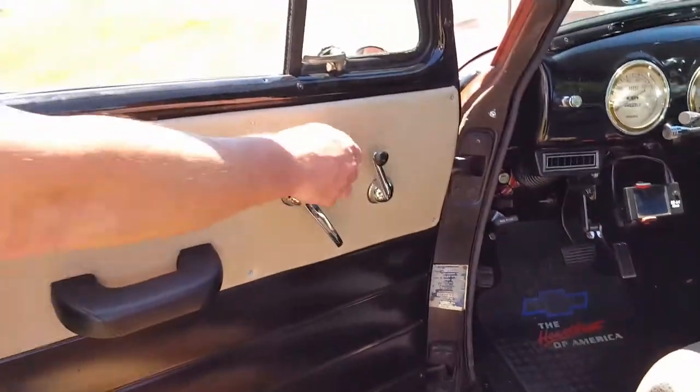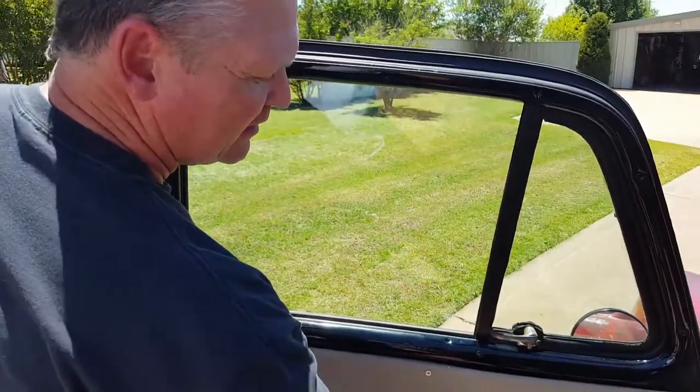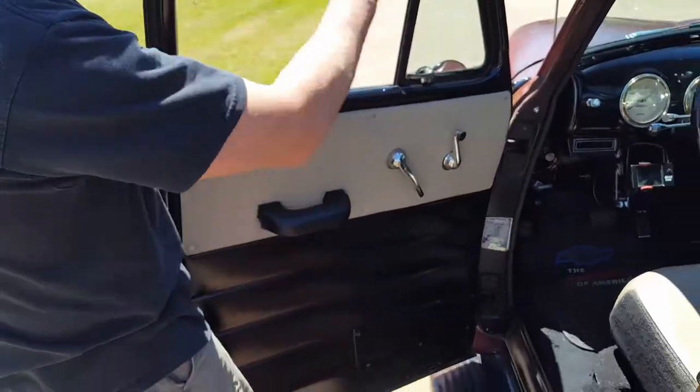Again, this window, just like the other side — very easy, no binding. You don't have to break your arm trying to get the windows up and down. Everything, all the felt and everything's new.